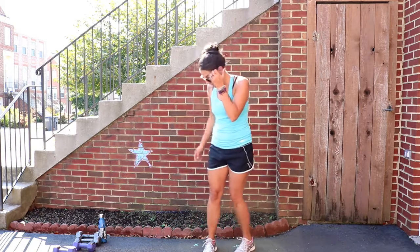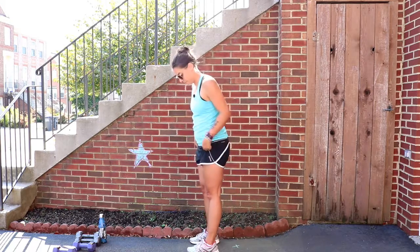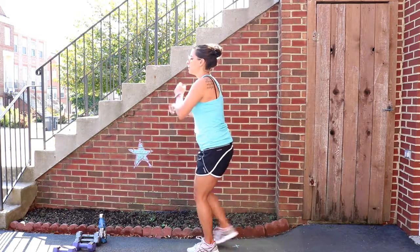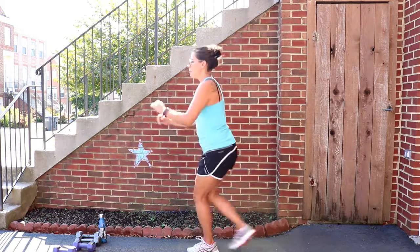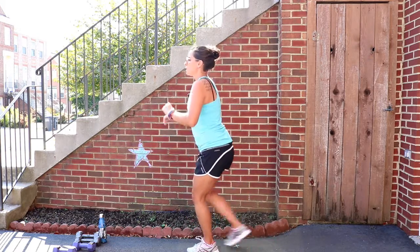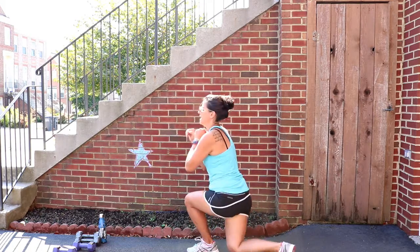That's the hardest one — at least for me it's my hardest one. Okay, other side: now staying on my left leg, right leg comes behind. One, two, three, four, five, six, seven, eight, nine, and ten.